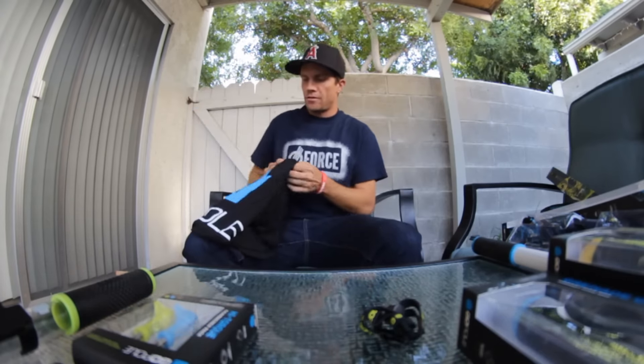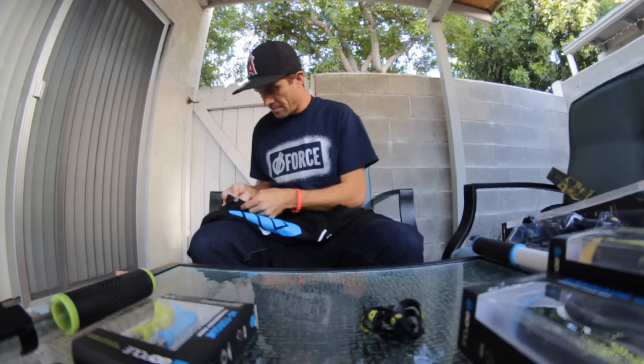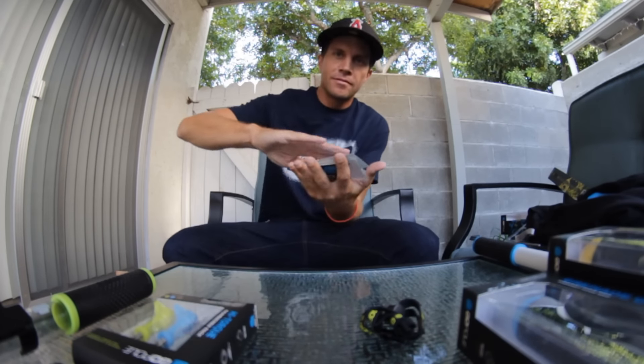Also got a shirt — extra large — and a cool set of stickers. I'll make it rain with those, always, all day.